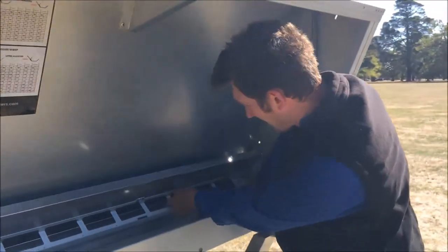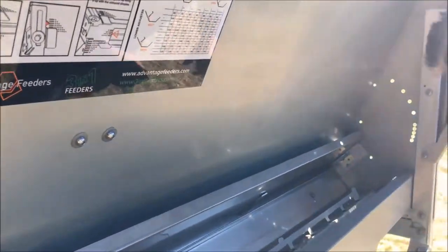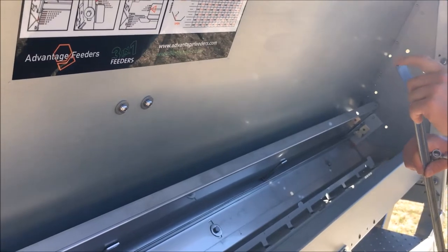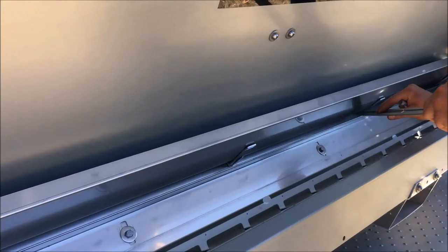Next we've got to take out our adjuster. Then we use a cleaning tool — the preferred one is this one with the little flange on the end — and we run it along our lifting area, flaking the feed into the trough as we go along.